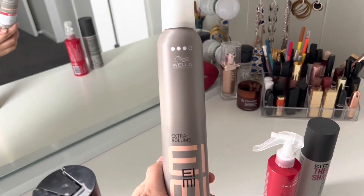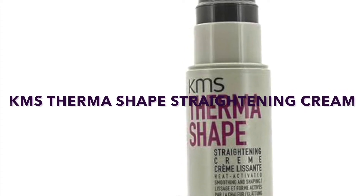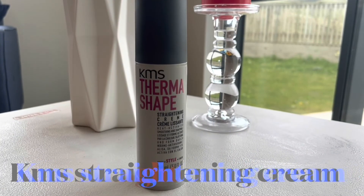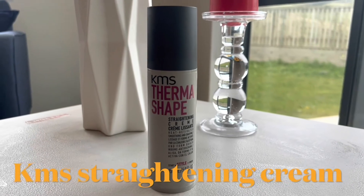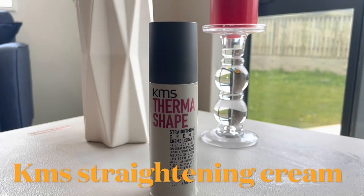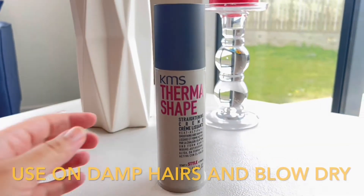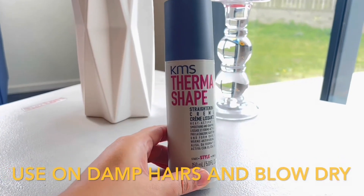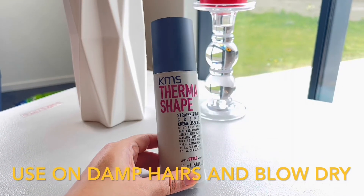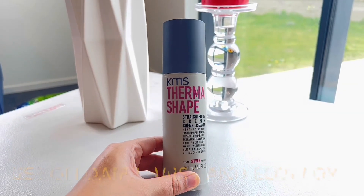The last product I want to review is KMS Therma Shape straightening cream. This cream has a really amazing texture, but one thing I didn't like is the smell — it smells like shaving cream or aftershave lotion. That said, the cream is really good overall.